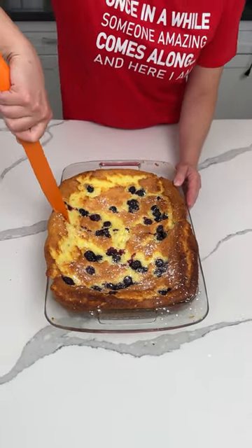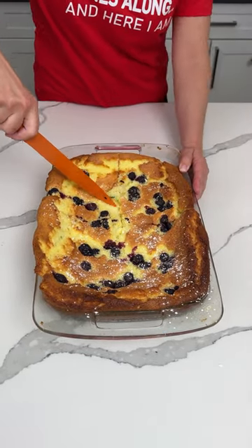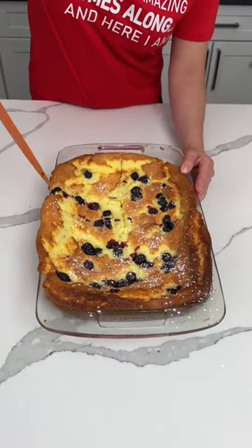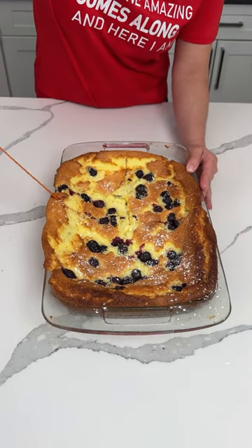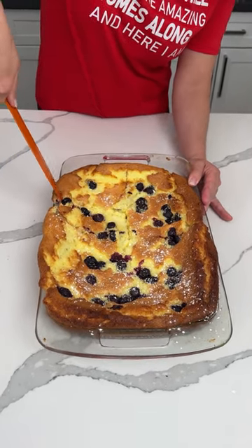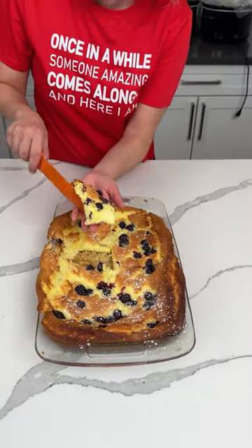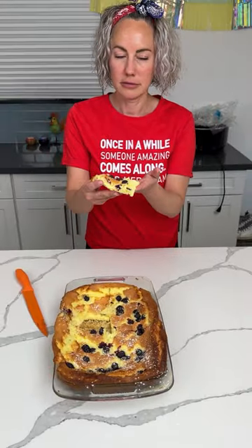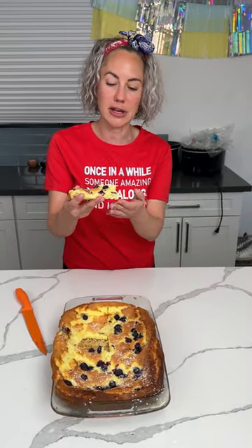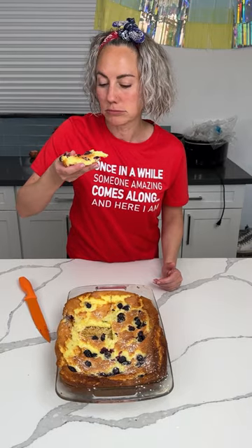Fred loves angel food cake, so he's going to be real excited about this one. I didn't get a plate — I'm just going to take this slice. I didn't grease it up this high. Also, I didn't know that angel food cake rises so much. Okay y'all, here we go. Lemon pie filling and angel food cake, with blueberries on top. Simple. Mmm — y'all, so good.